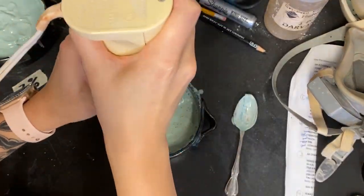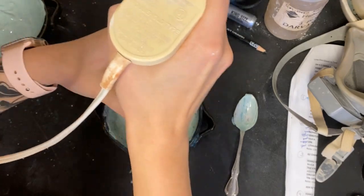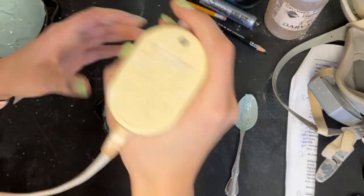Mix with an immersion blender. I like to pick it up and plop it down repeatedly to mush the clay under the blades. Add water as needed — it should be the consistency of a smoothie.